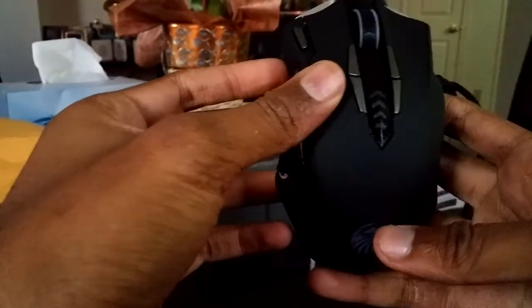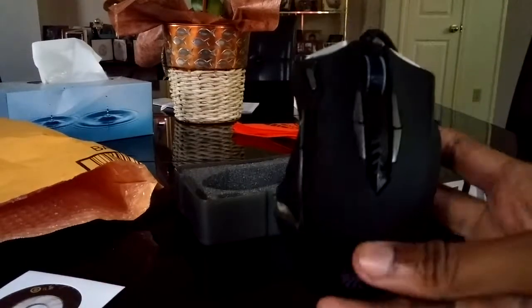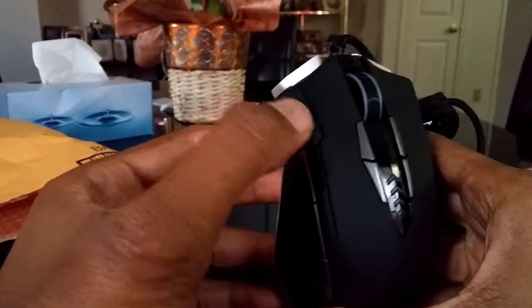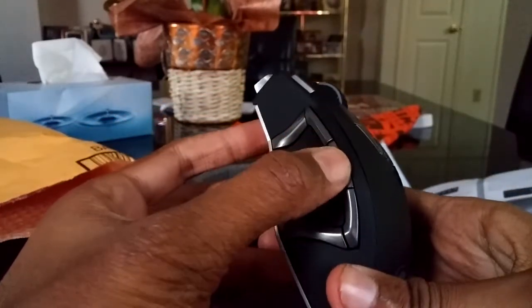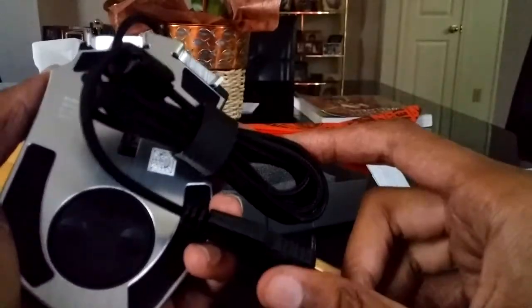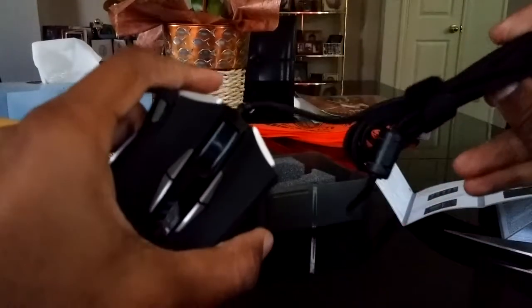It actually has a lot of buttons on it. Let me count: 1, 2, 3, 4, 5, 6, 7 — I guess that's the light and DPI button — 8, 9, 10, 11, 12. It's a 12-button gaming mouse. That's awesome.